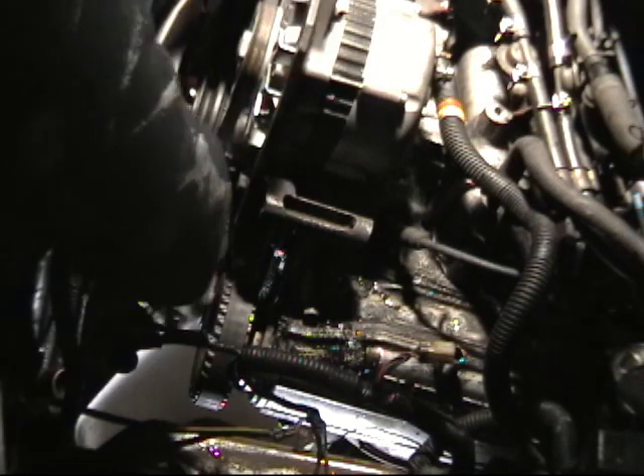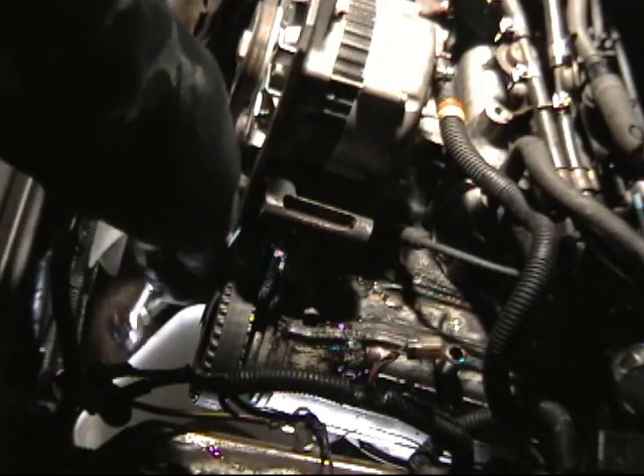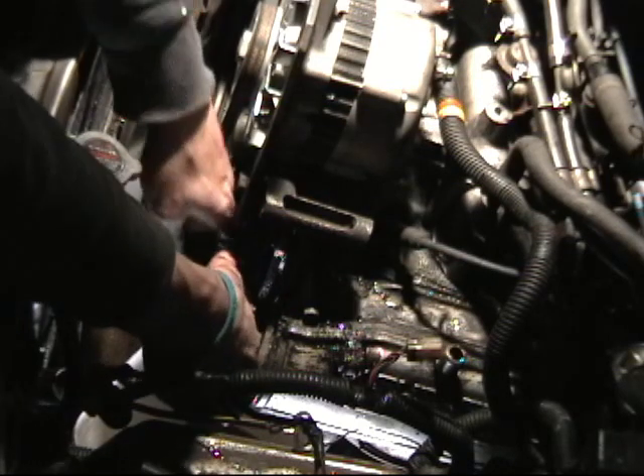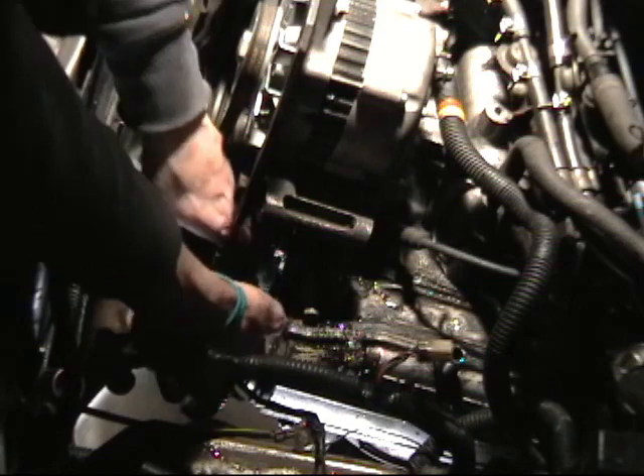I'm going to go down here and loosen the tensioners on the timing belt for this side. I'll slip the belt off the pulley. This is part of the breeze of having open belts here — timing covers aside, I can get to the tensioner just like that, and I can get to all this cam assembly just like that as well.